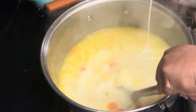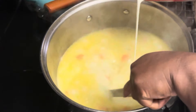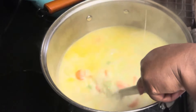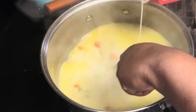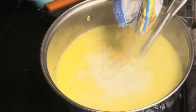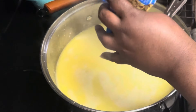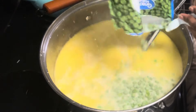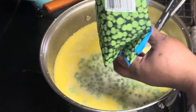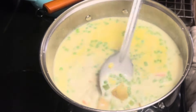Next, we add half a quart of heavy whipping cream, adding it slowly so the soup doesn't separate. You don't have to use heavy whipping cream — you can use milk, or half cream and half milk. I prefer to use the full four cups of cream because chicken pot pie is thick, and while this won't be quite as thick as an actual pot pie, it's going to have that thick, creamy consistency.